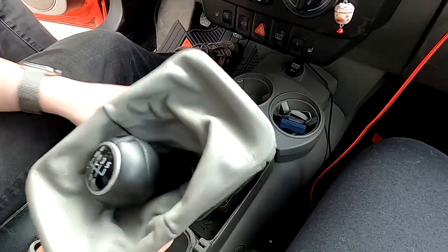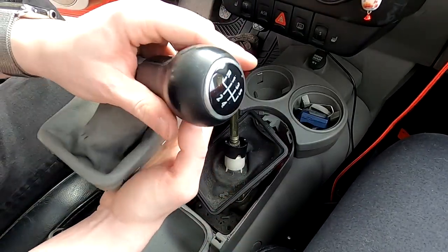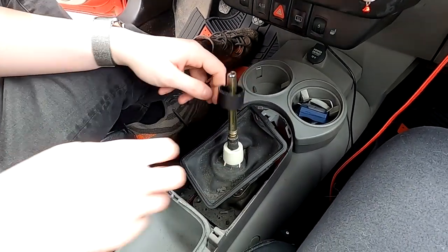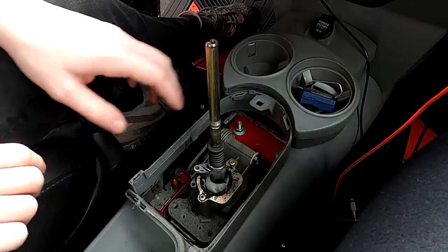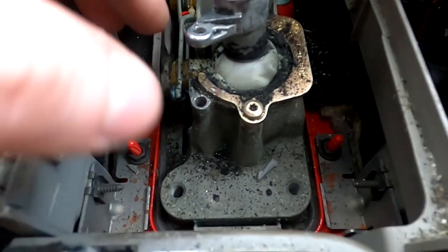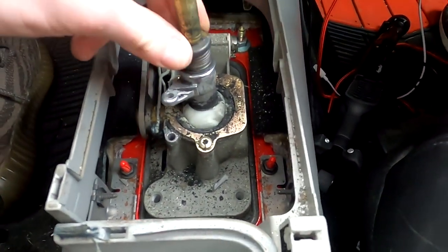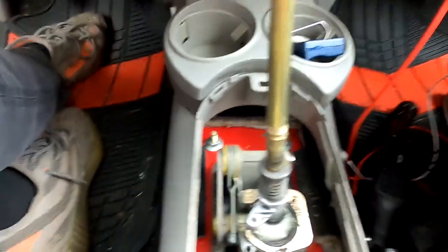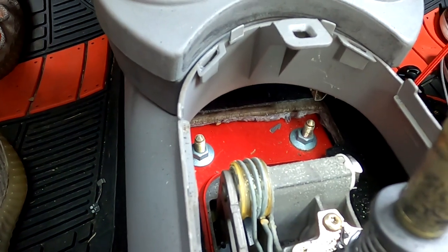With the clip off, this whole thing comes off — it's very gross. We're going to be replacing this boot and the shift knob. Now you can get an idea as to why this felt so bad: one of the rubber boots has degraded and the fulcrum ball is covered in this rubbery powder, which is really lovely. There's also the mechanism for the reverse lockout. Those two bolts right there need to come out, and then we'll be done in the cab for right now.